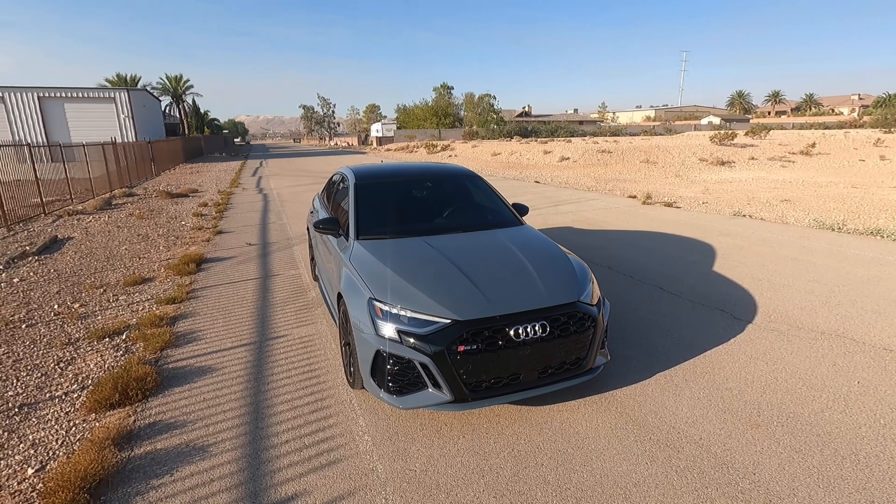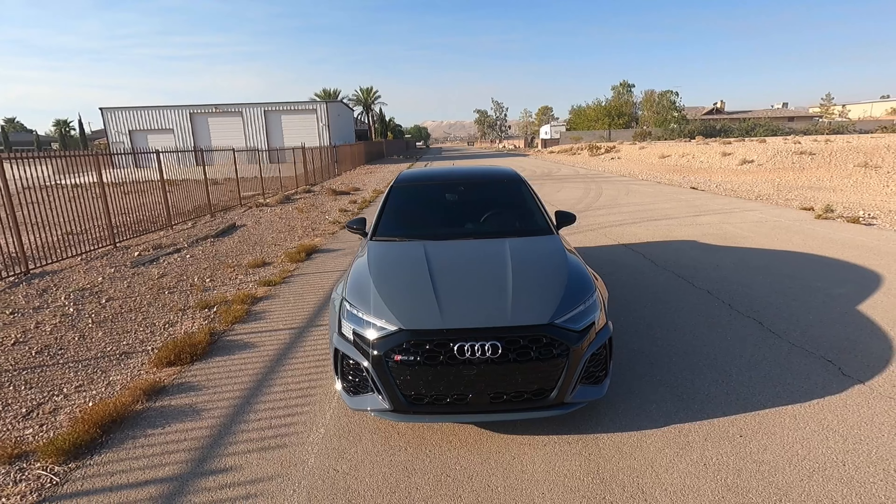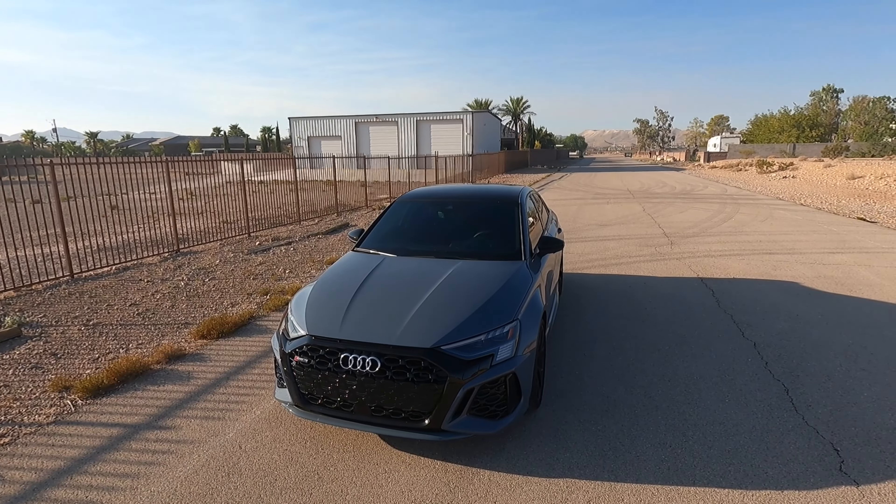Hey guys, welcome to the channel. This is my 2024 Audi RS3 and in this video I'm going to be going over exactly how much I paid for this car. So let's first start off with a little walk around.